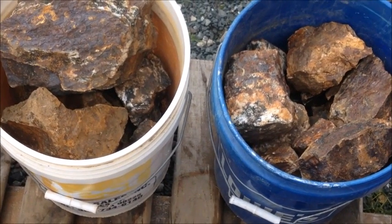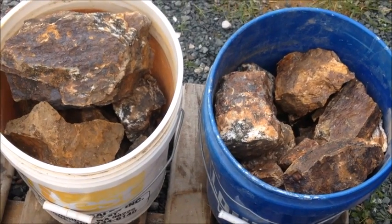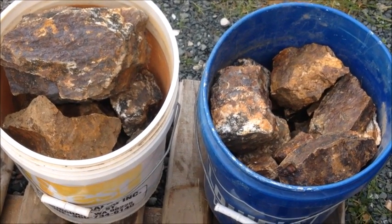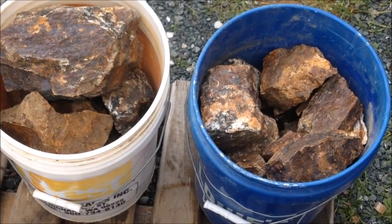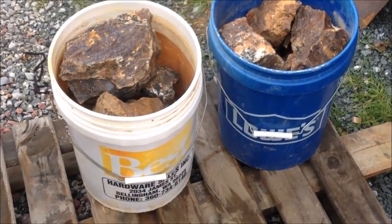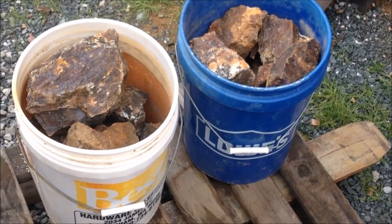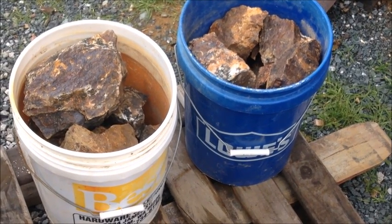These are the two buckets of rocks we packed out of the hills early this summer, and we have 107 pounds total between the two buckets. I'm going to take these and run them through our turnkey system. For those of you who haven't seen the first video, I'll leave a link to it here so you can start at the beginning of the whole process.